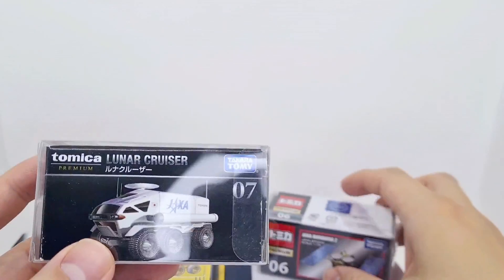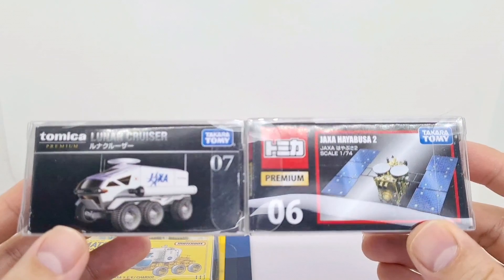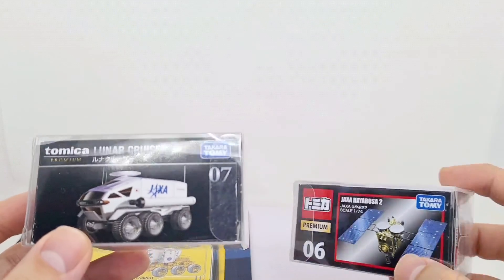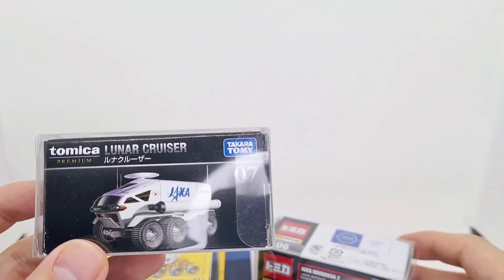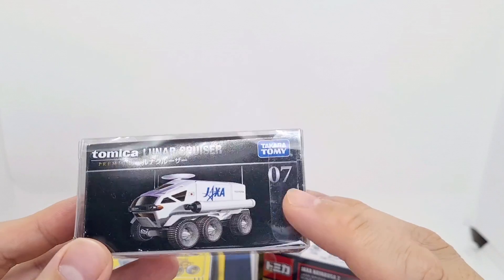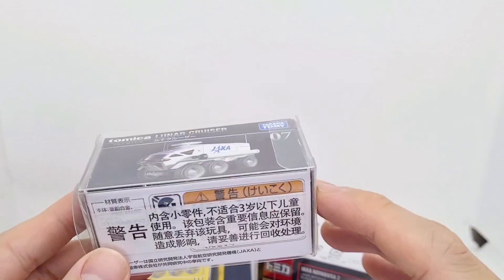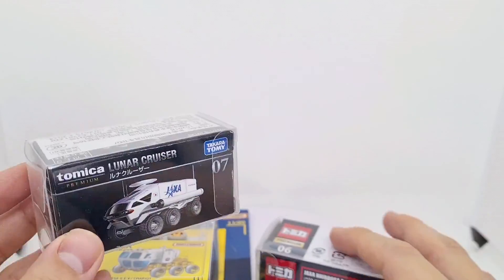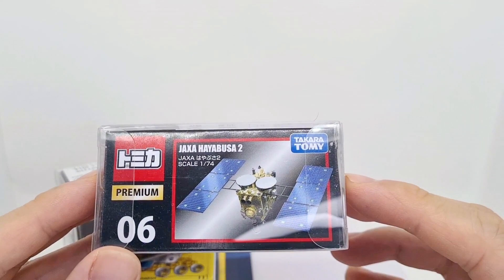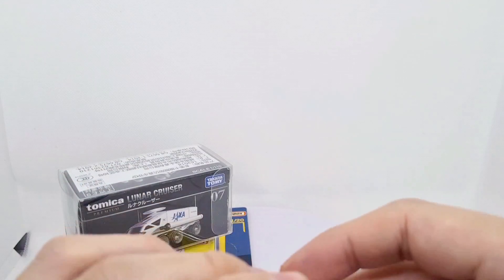Now for the two Tomica ones — they're quite heavy. I've got two models, both by JAXA, which stands for Japanese Aerospace Exploration Agency. One is the Lunar Cruiser, which was made in cooperation with Toyota — pretty cool that they're getting involved. The other is a satellite, which I'd like to use for a diorama in the future. Let's get these all open and do a review together.